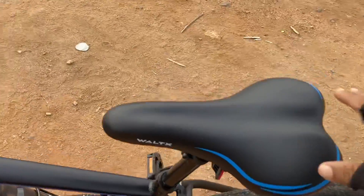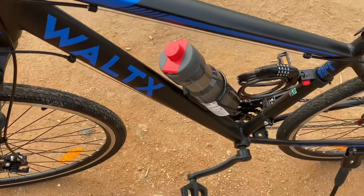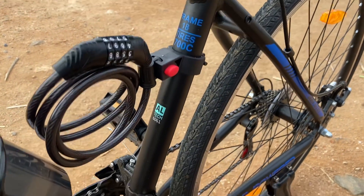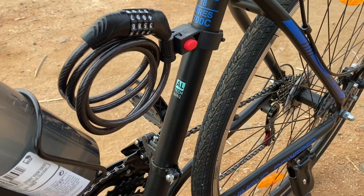The saddle is very soft and comfortable. The frame is 18 inch and it's made up of alloy Tech 6061 grade aluminum.